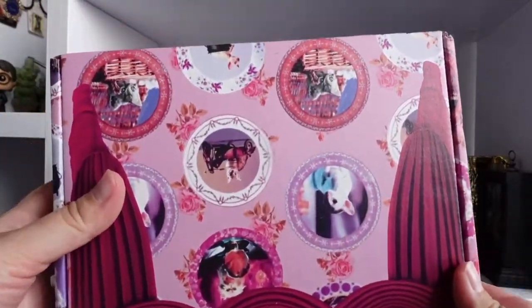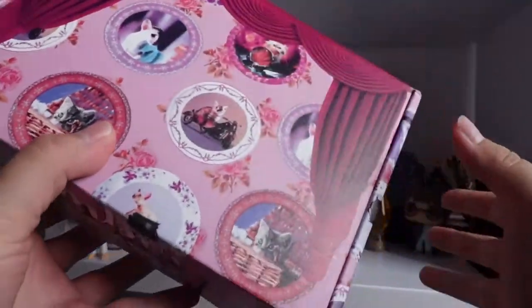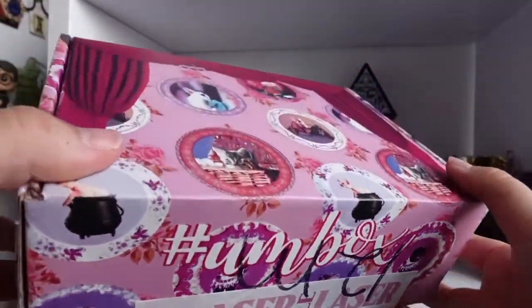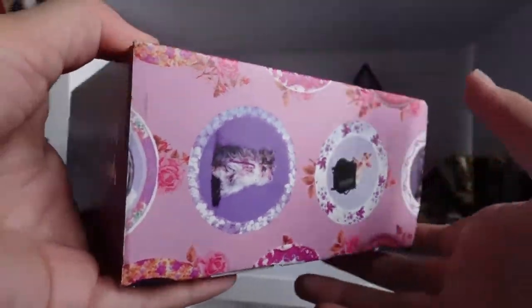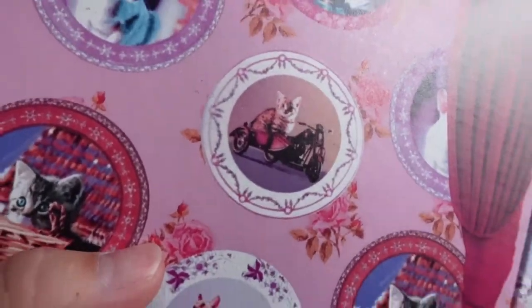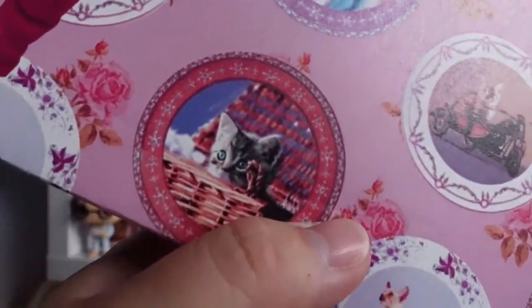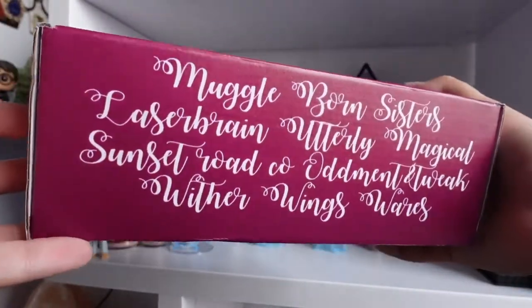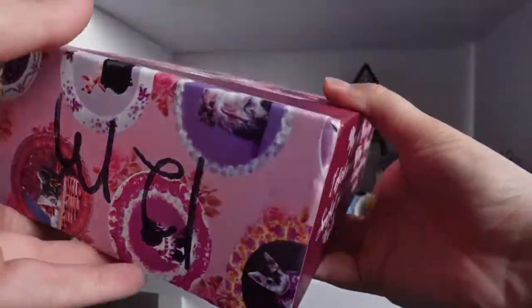Look how cool this is — for Harry Potter lovers, you've probably already figured out it's gonna be an Umbridge box! Why does this cat on the box look like a dog? It kind of looks like a baby French bulldog, but it's supposed to be a cat. Yeah, look at this one — it says Muggle Born Sisters, Leather Brain Patchco, and all the creator names.